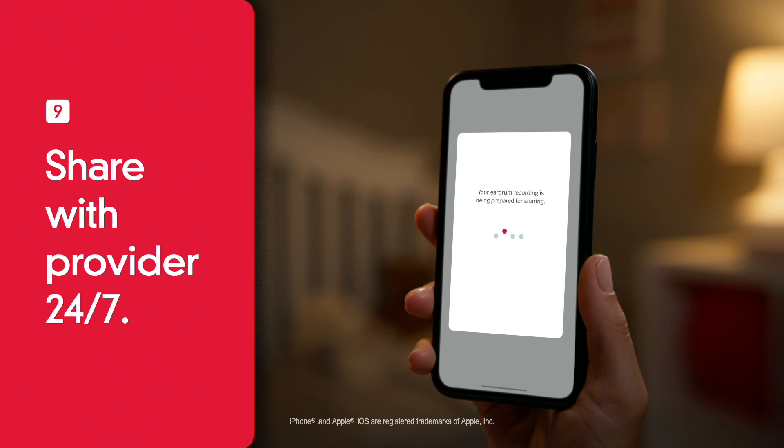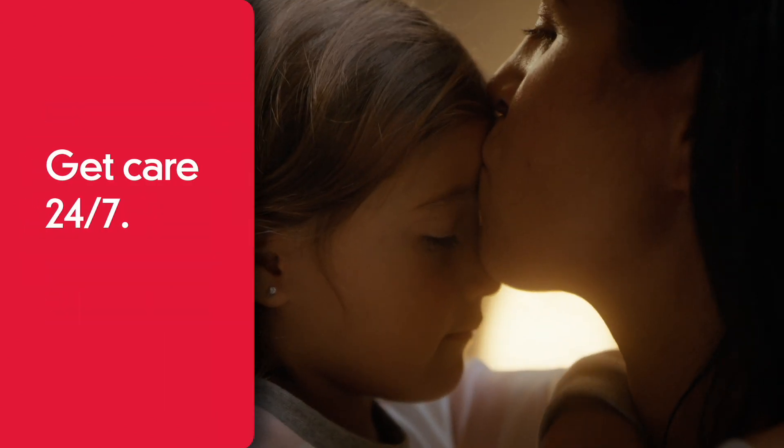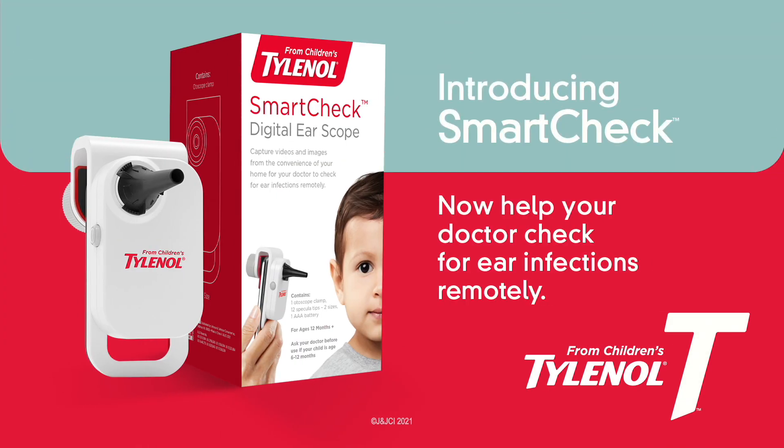Finally, share with your provider anytime. Get care 24-7 with SmartCheck from Children's Tylenol. Now it's easy to help your doctor check for ear infections remotely.